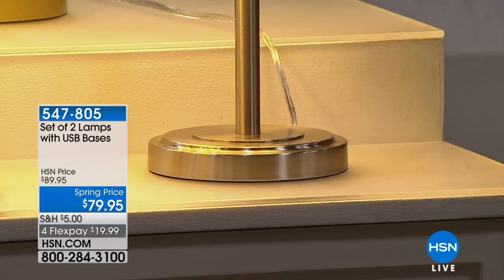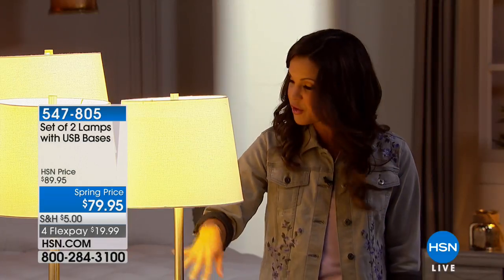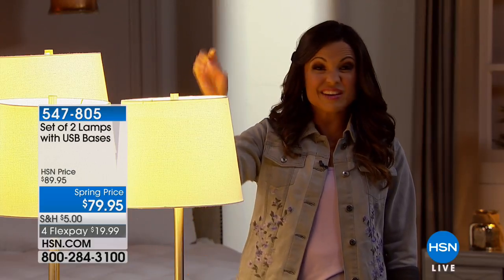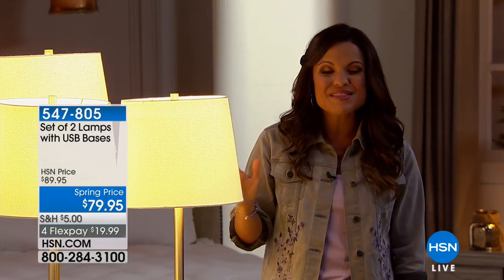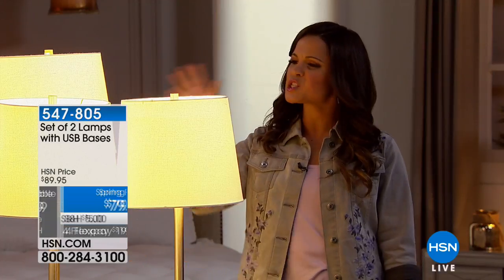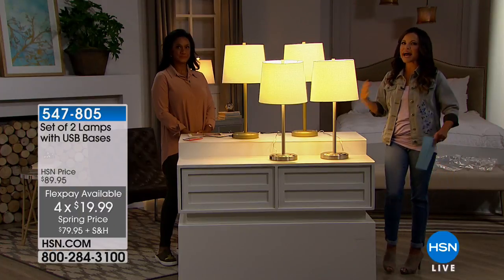These are beautiful lamps and you're getting a set of two. There are about 400 of each so you can choose based on the color of the base — they're silver and we also have gold. You're getting the lamp, the shade, and even the light bulbs, both of them for $79.95. It's a fantastic value and a really practical item you'll actually use.